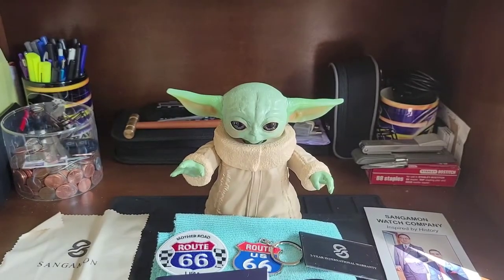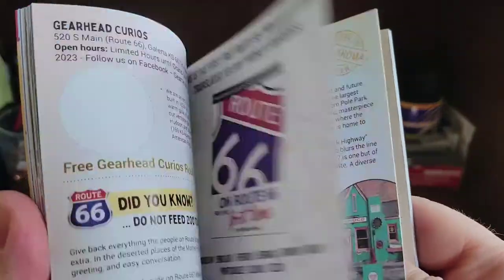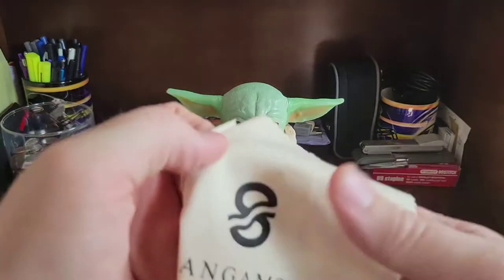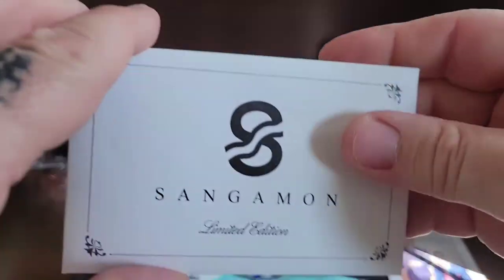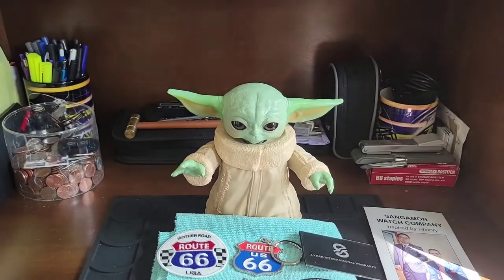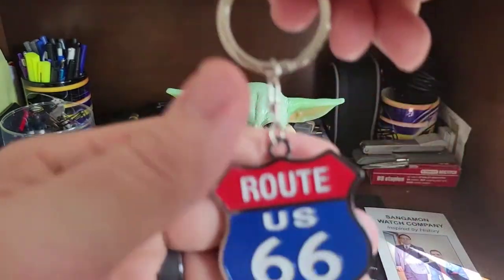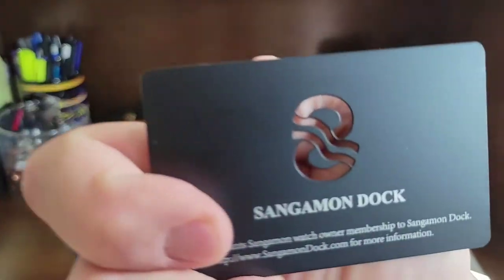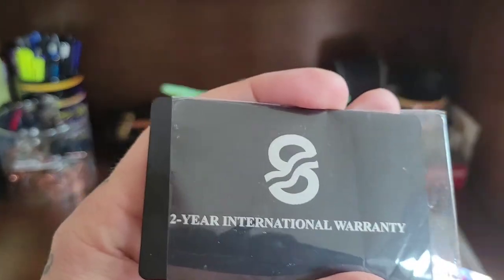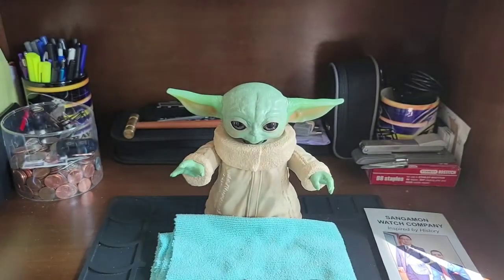Before we get started on this, I want to show everything that comes in the package. While supplies last, a Mother Road Route 66 passport talks about the famous road. You do get a Sagamon polishing cloth with the logo — I love their logo. There's a Sagamon limited edition warranty card, a Mother Road Route 66 patch you can put on a shirt or jacket, and a keychain which is super dope. You also get the Sagamon Watch Company stainless steel card and the two-year international warranty stainless steel card.